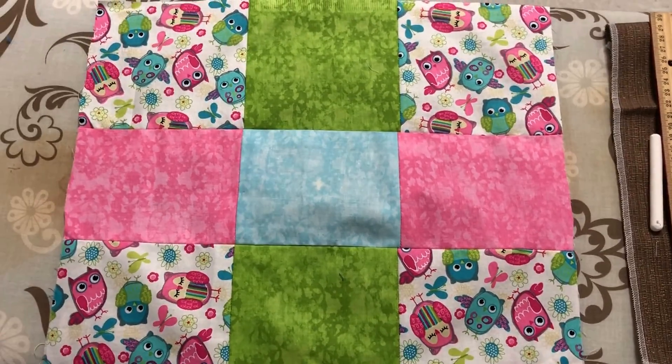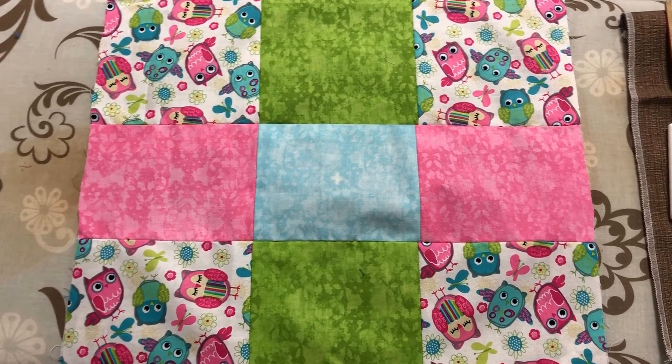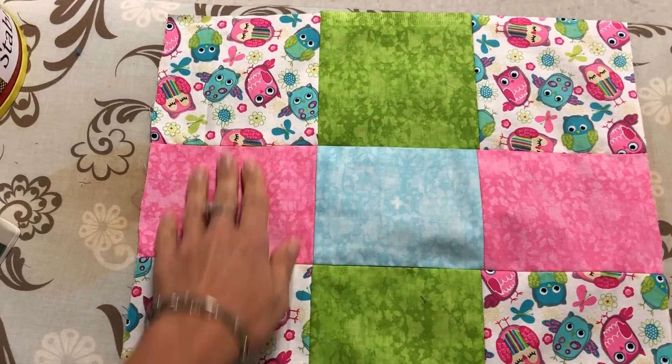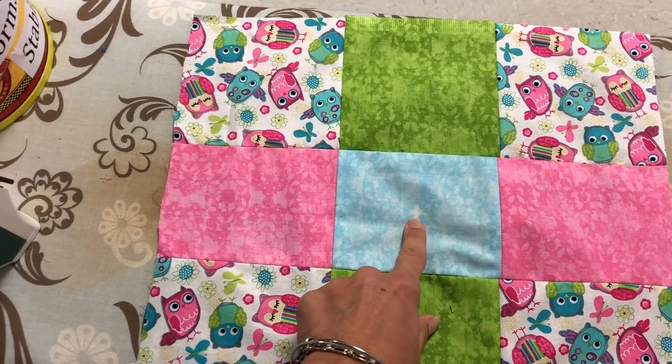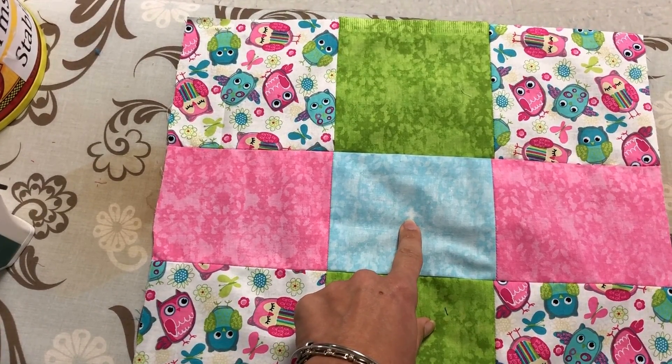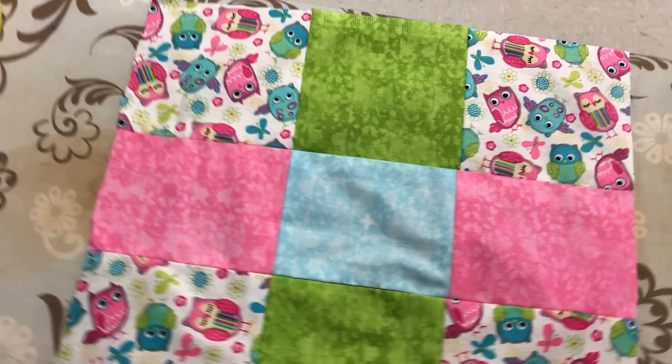I'm going to show you how to get your front ready for me to embroider. You need all your front squares sewn together, and then the first thing you're going to do is mark a little center spot for me, because I have to put that into my machine and line it up with the center.